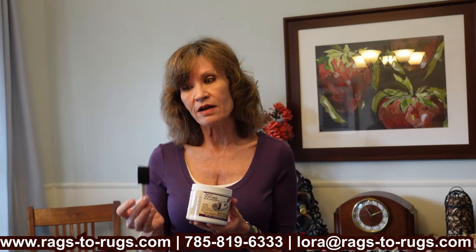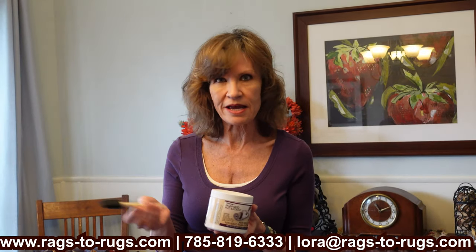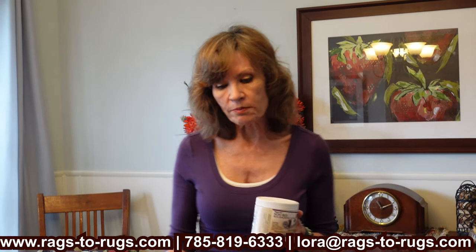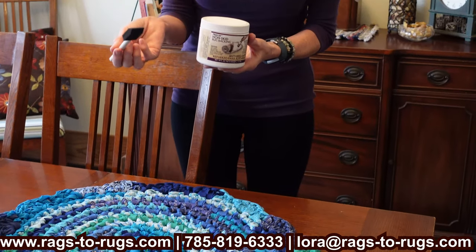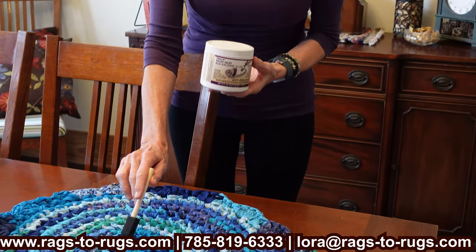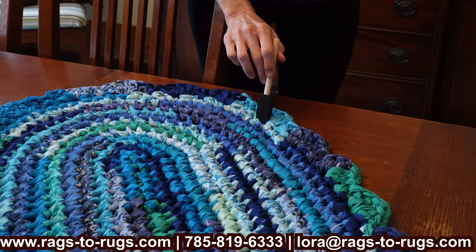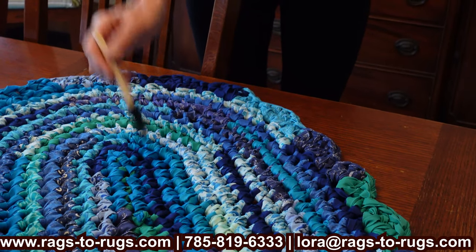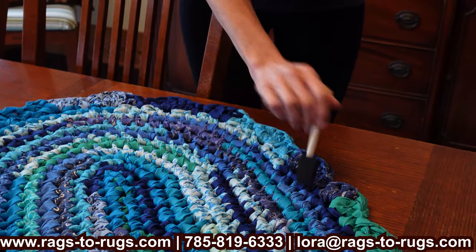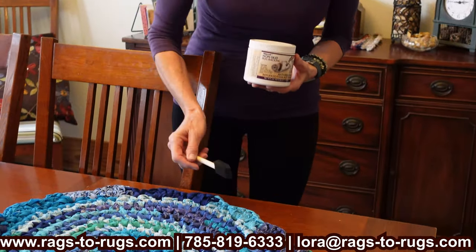The way you use it is to paint it — believe it or not — on the back of your rug. I use a sponge brush; this happens to be a one-inch, but you can use any size. You apply it to the back of your rug very sparingly — you don't want it too thick. You start at the center and work your way out to about one inch from the very edge, re-dipping your brush and moving all the way around until you get the whole rug done.